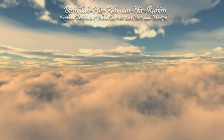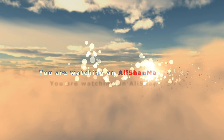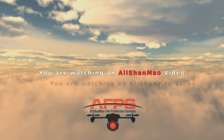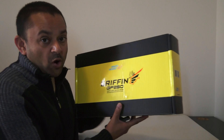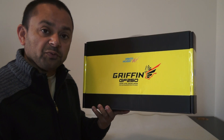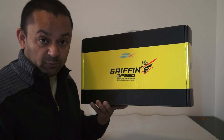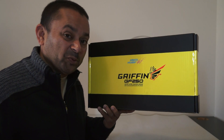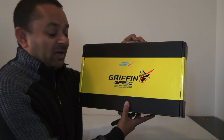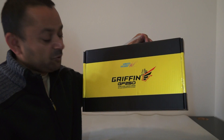Bismillah ar-Rahman ar-Raheem. Assalaamu Alaikum and greetings, Adi Shamao here. Today in this video we are going to take a look at the Wygo Hobby Gryphon 250 GF250 FPV Racing drone kit version. I got the kit version here — I believe they do have ARF and ready-to-fly versions, but as I wanted to put my personal touch to it, I got the kit version of the Gryphon GF250 by Wygo Hobby. Now let's take a look at the kit itself.